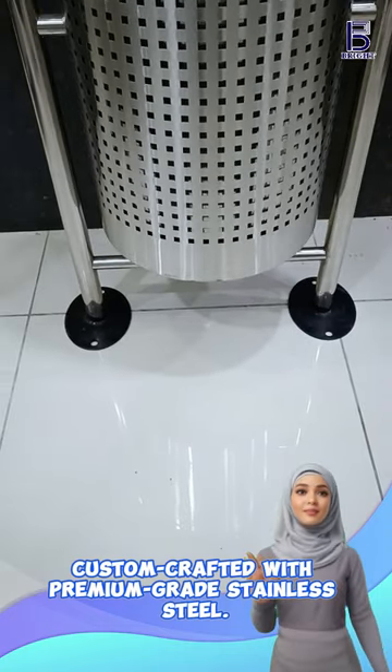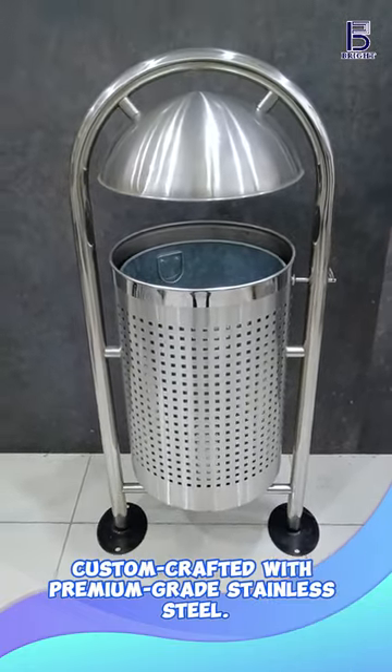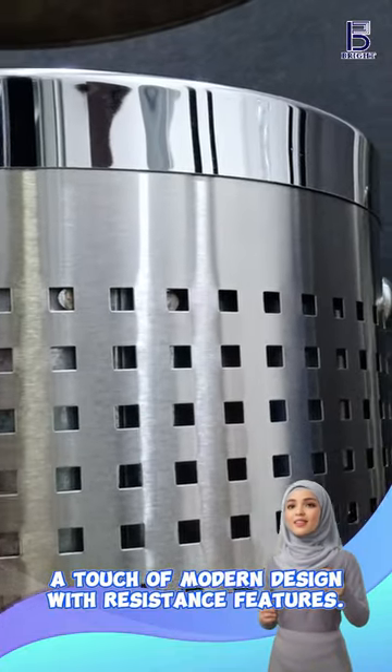Custom crafted with premium grade stainless steel for exceptional quality and durability. A sophisticated blend of modern design and enhanced resistance features, delivering both style and durability.